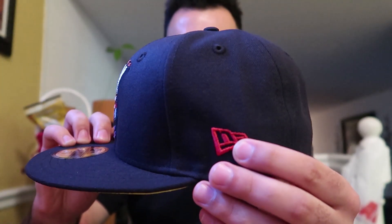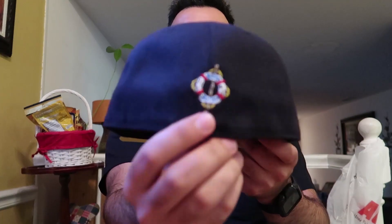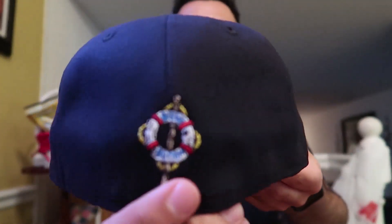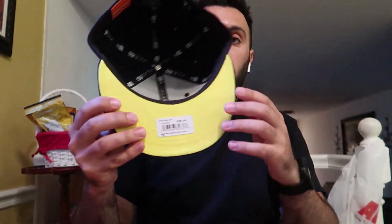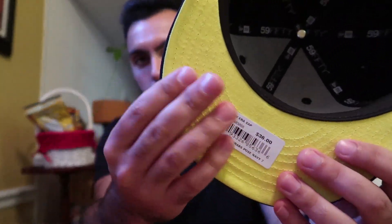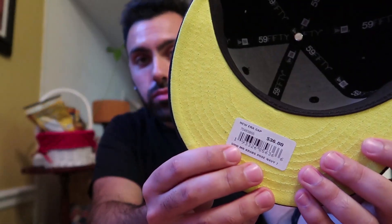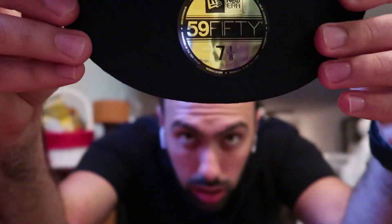On the front we have the New Era logo in red on the side. On the back, like the MLB hats usually have a league logo, this one says 'Bikini Bottom' — that's lit. Nothing on the other side. Inside is dope — the bottom portion, the inner sweatband area, is yellow. That's lit.